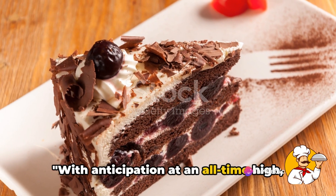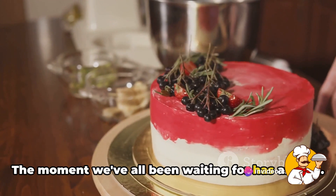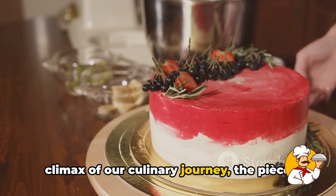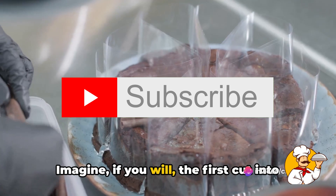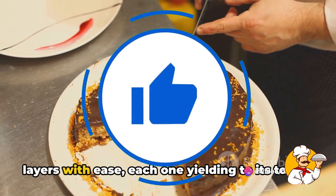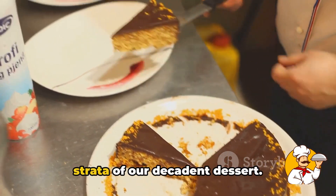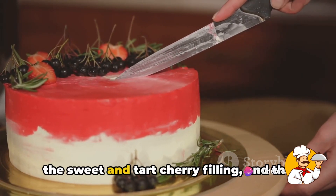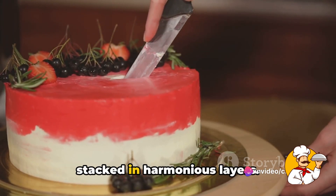With anticipation at an all-time high, it's finally time to reveal our masterpiece — the moment we've all been waiting for. The culmination of our efforts, the climax of our culinary journey: our black forest cake. Imagine the first cut into this divine creation. The blade of the knife glides through the layers with ease, and the first slice is lifted to reveal the strata of our decadent dessert — the rich, moist chocolate sponge, the sweet and tart cherry filling, and the fluffy, cloud-like whipped cream, all stacked in harmonious layers.